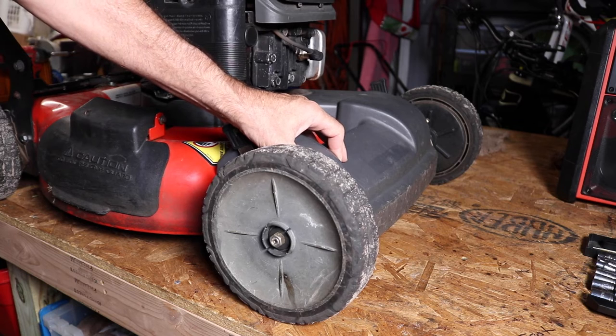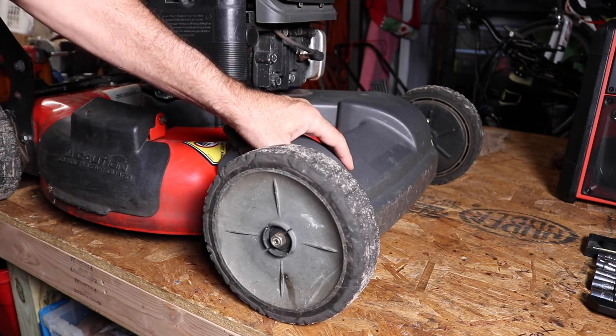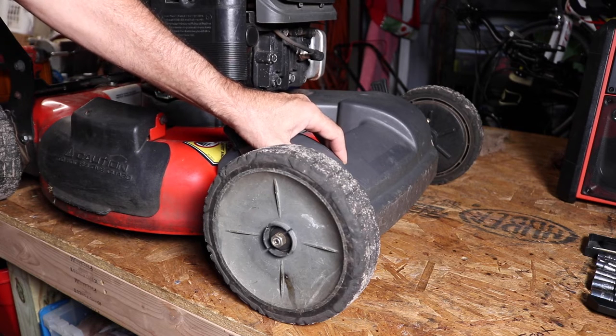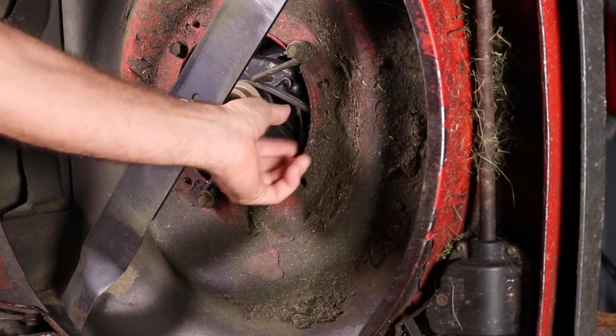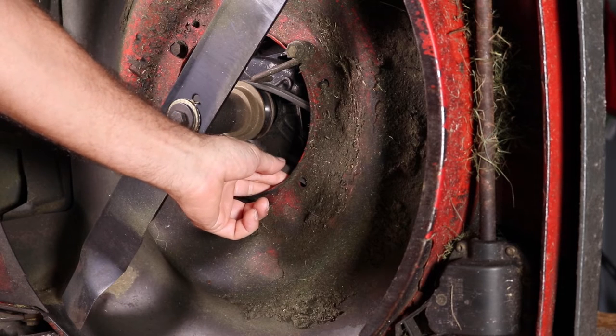The first thing you're going to want to do if you suspect you have a bad belt is to remove this plastic cover. Then you can get a look at everything and kind of see what's going on. Now if you don't have a lift or an easy way to get underneath the mower, you're going to want to turn the mower on its side. So if you look right through here, you can kind of see the belt. I can see that this belt is not broken and it's just loose.